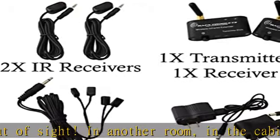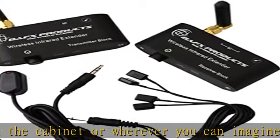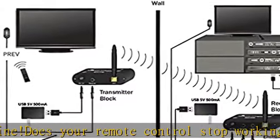Not a problem with our wireless remote control extender, suitable for most homes 3,000 to 5,000 square feet or less. Our wireless IR extender can span 50 to 300 feet,